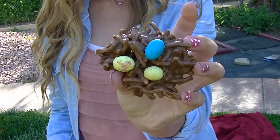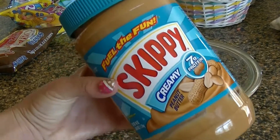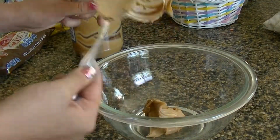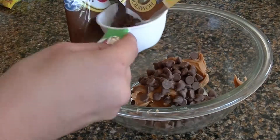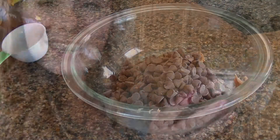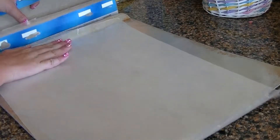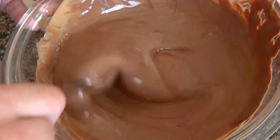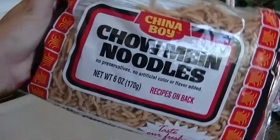This next treat is so festive and easy to make — little bird nests. They're so delicious, especially if you love chocolate and peanut butter, and it's a no-bake cookie, so it's super easy. I'm taking about a cup of peanut butter and placing that into a bowl. Then I'm taking about 2 cups of milk chocolate chips, putting them in a bowl, and microwaving that mixture for about a minute, watching it melt. While that's melting, I'm putting wax paper onto a cooking tray. Once it's completely melted, I stir it and pour in some chow mein noodles, mixing them in.